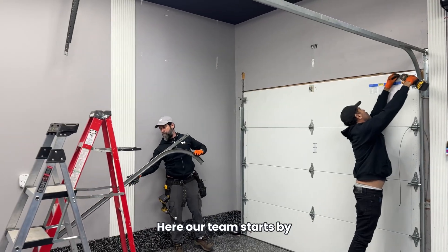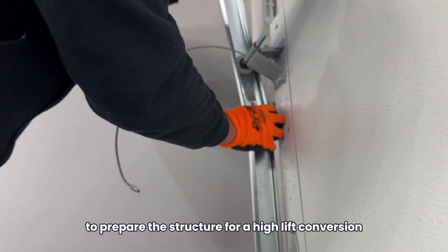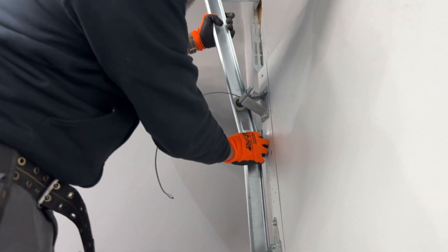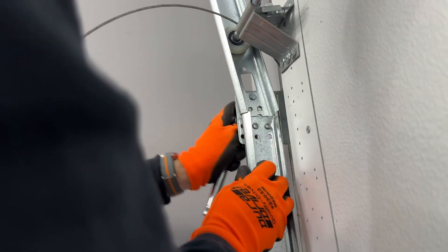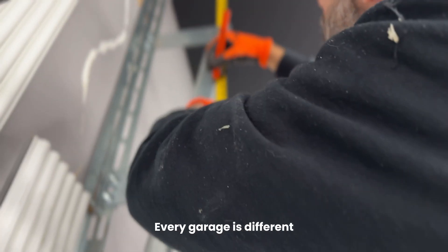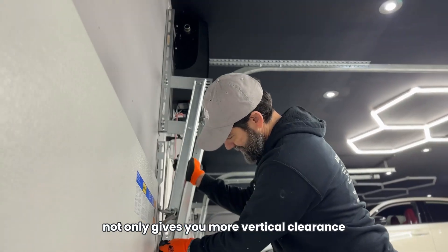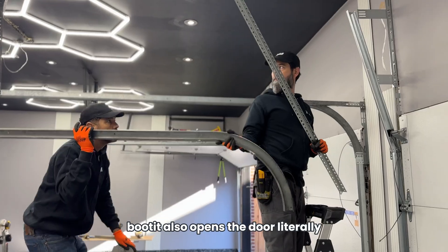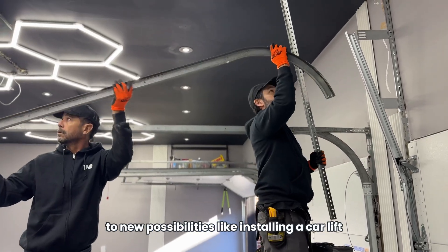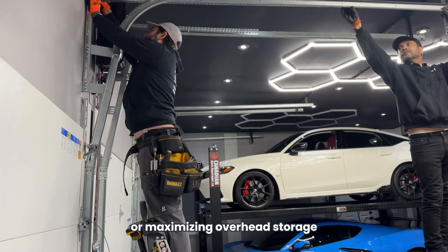Here our team starts by safely removing the existing hardware to prepare the structure for a high lift conversion. A high lift system is not one size fits all — every garage is different. That's why professional calculation and installation are crucial. The right setup not only gives you more vertical clearance, but it also opens the door, literally, to new possibilities like installing a car lift or maximizing overhead storage.